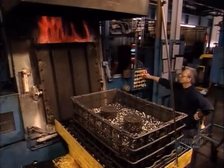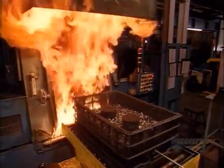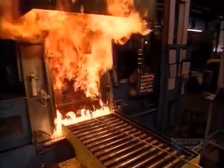They open the furnace and stand away from the blast. A rail car takes the bushings into the flames. This may look destructive, but the bushings will come out stronger.